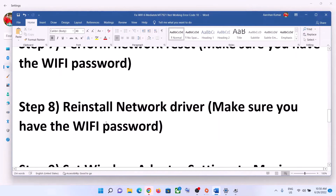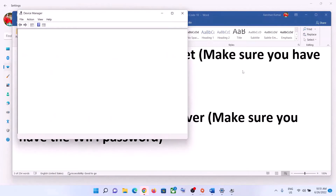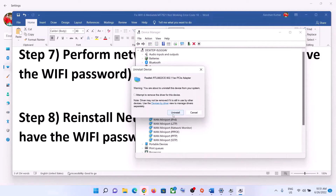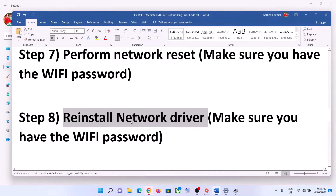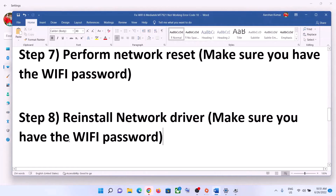The next step is to reinstall the network driver. Right-click on the Start menu, click Device Manager, and expand Network Adapters. Select your network card, right-click, and click Uninstall Device, then click Uninstall. After the uninstall is complete, restart your computer — a restart is required. During the restart, Windows will try to install the default driver, and you can then connect to your Wi-Fi.